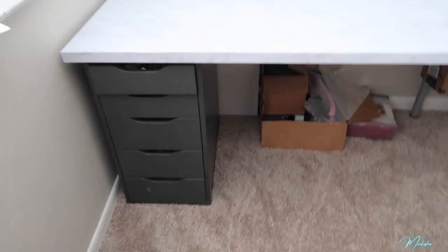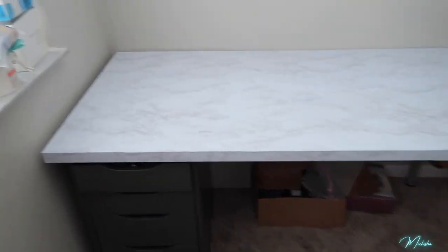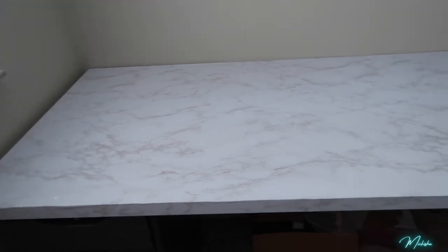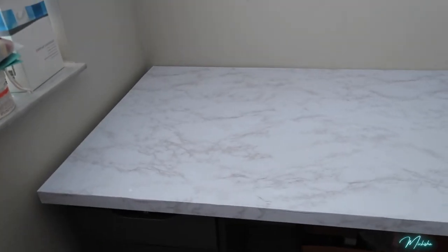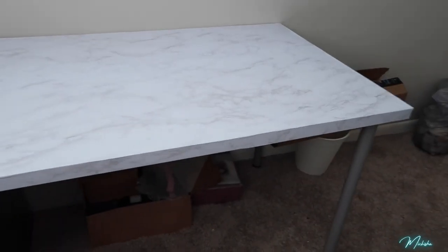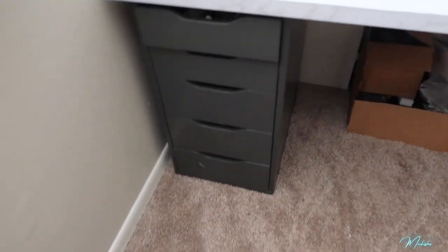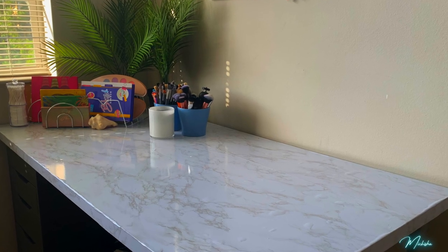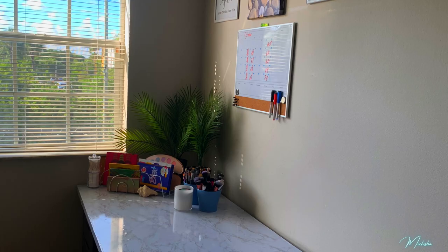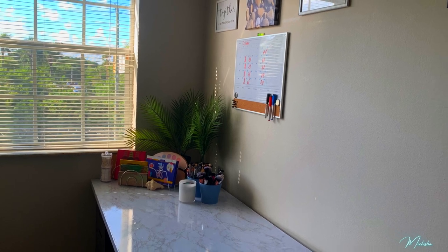It's the morning now — just showing you guys how the tabletop looks in daylight. Pretty nice! As you can see, you can't even tell there's a seam between the two wallpapers — it looks completely seamless. Here's an updated picture of how the desktop looks currently. I truly love this look and this vibe — it just brightens my entire room.